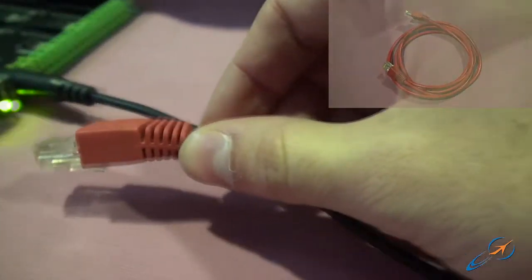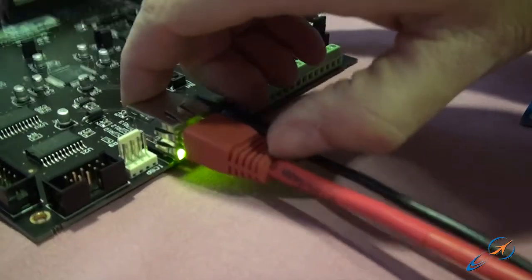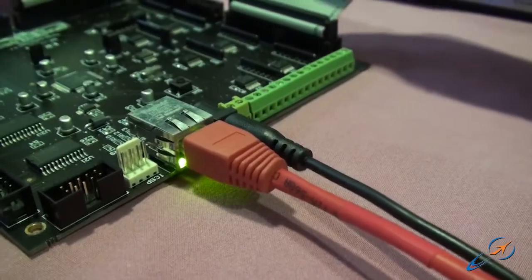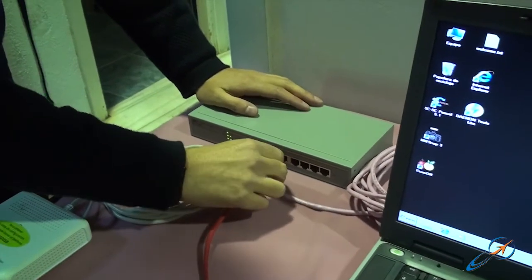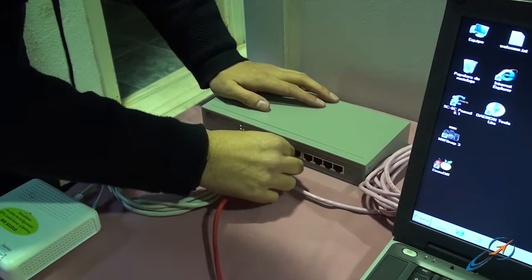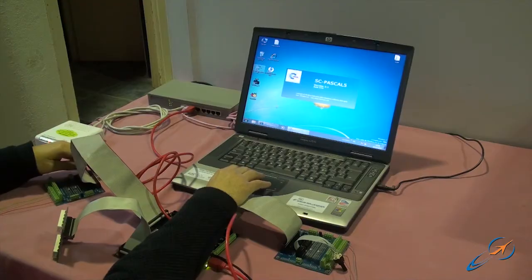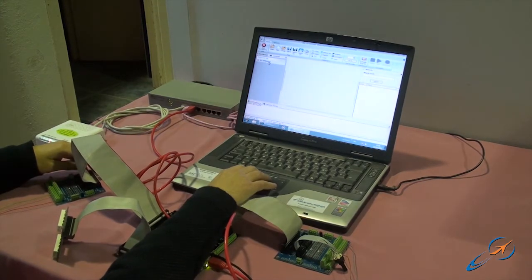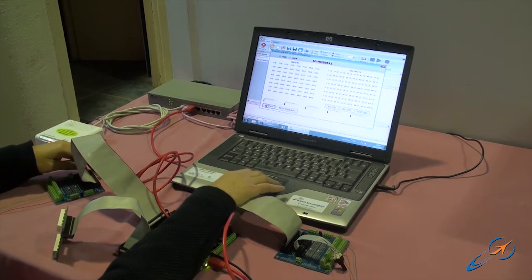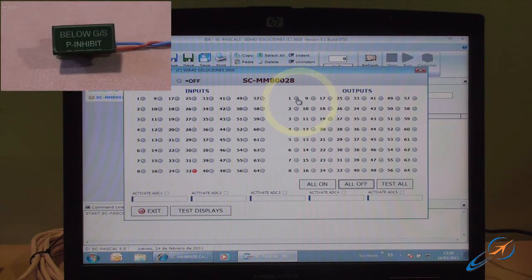Connect the Ethernet card to the switch as well. Once it is connected, we can say that the Ethernet card and the laptop have an interlaced communication, and the switch is the joint element of this local network. Now let's run the SC Pascal application on the laptop so that the Ethernet card can be recognized. SC Pascal can be found for free at the download section of the Sysmo web page.